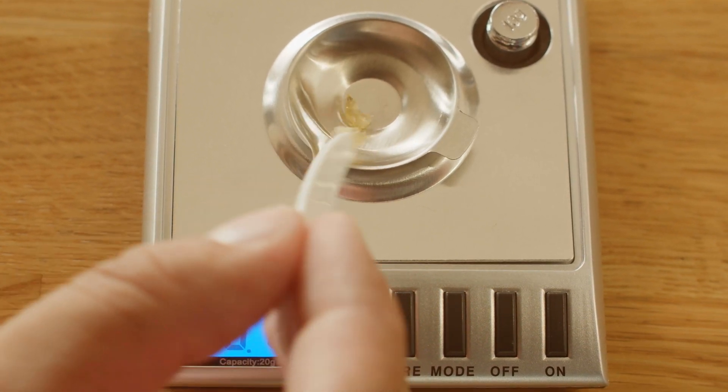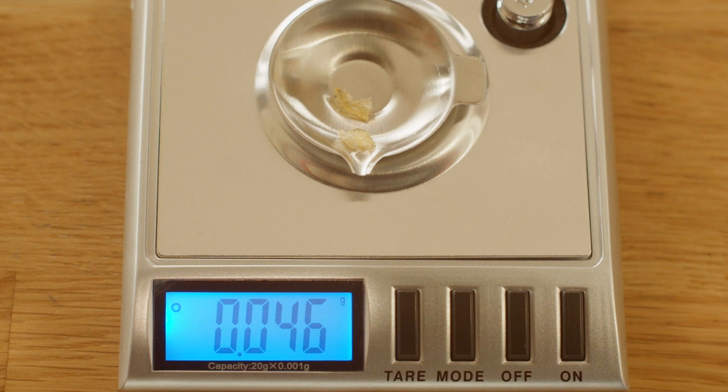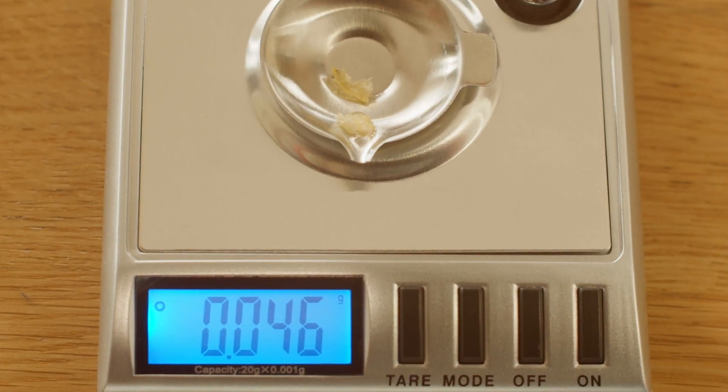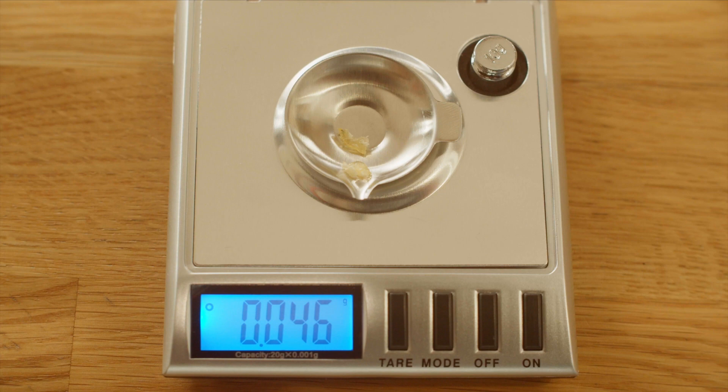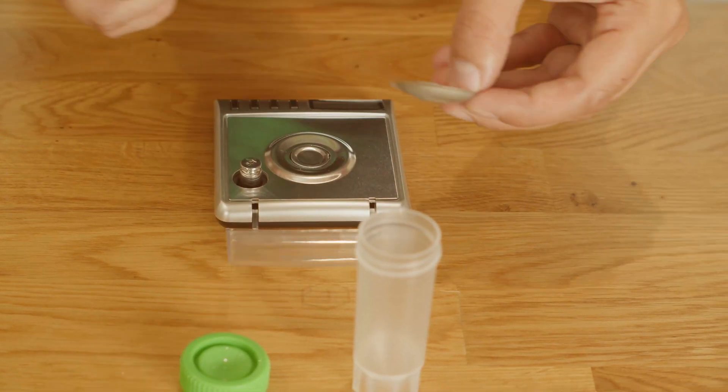Weigh out about 30 to 75 mg of concentrate — usually about the size of a grain of rice — and place it in the metal dish on the scale. If the concentrate is difficult to handle, no problem, use a sample spoon. Be sure to tare the scale with the spoon. Write down the sample weight. You'll be asked to input this weight in the Tea Check app during the testing process.